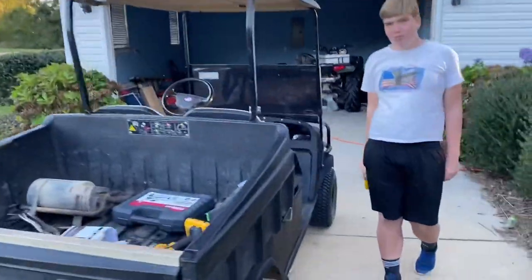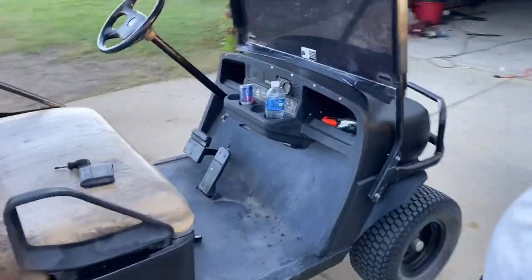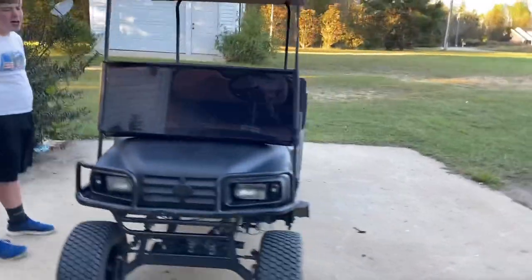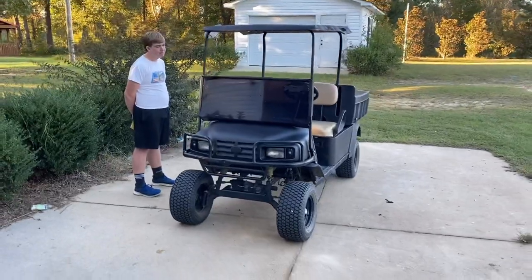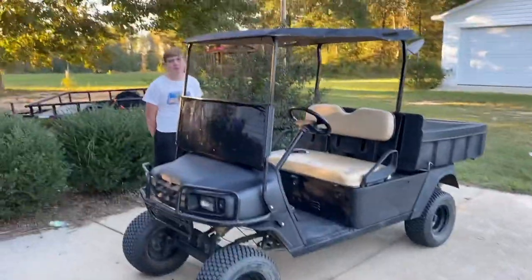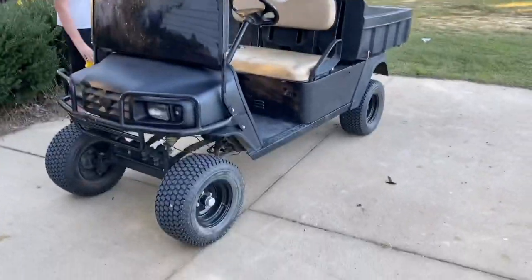Okay, got the roof on and this thing don't look half bad now. Y'all stay tuned.